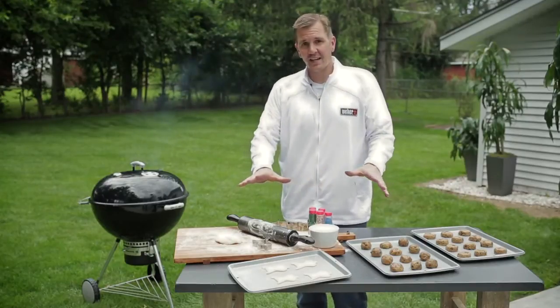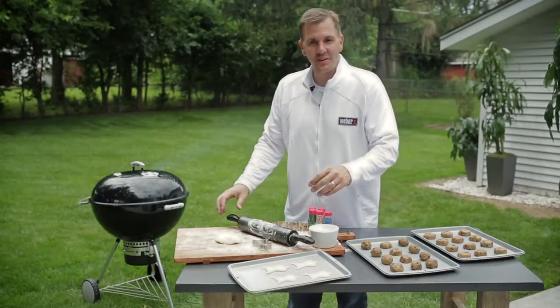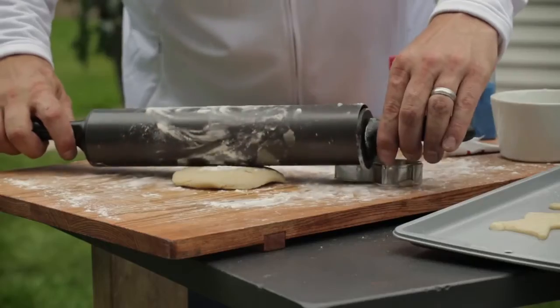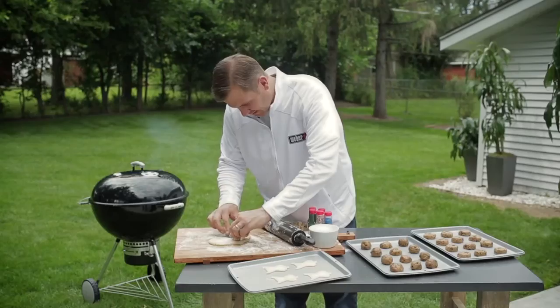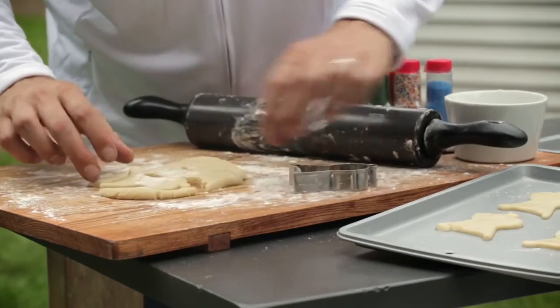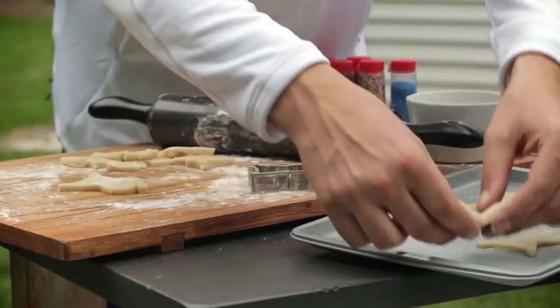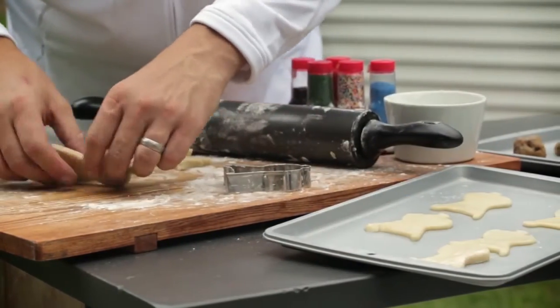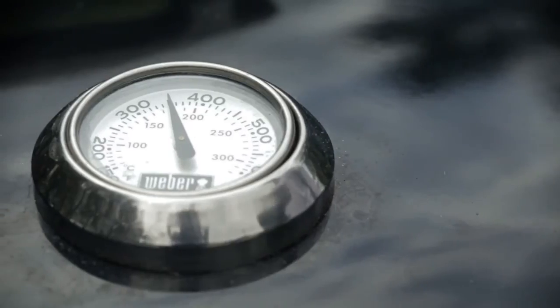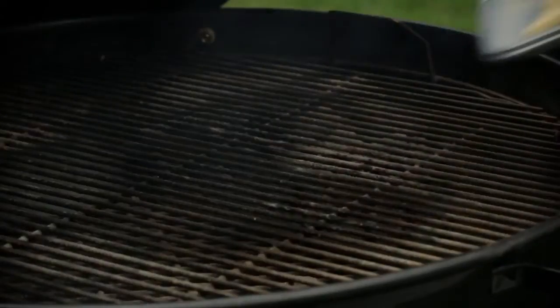Now that we've gotten that taken care of, I'm going to roll out my fresh dough, cut my last two cookies, and then get that on the barbecue grill. Once the thermometer hits 350 degrees, open the lid and place the cookies directly in the center of the cooking grate, away from the heat. Close the lid and get your timer set as quick as possible.